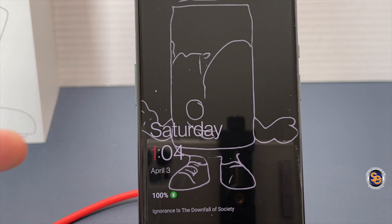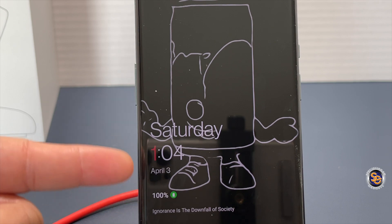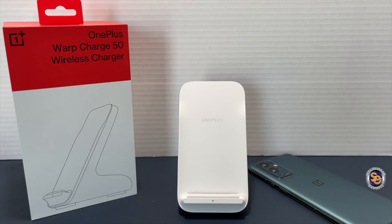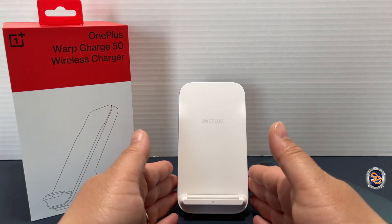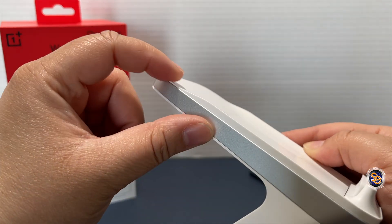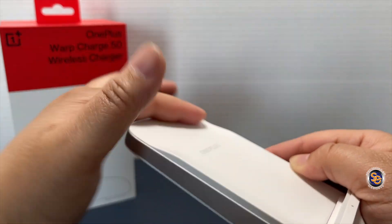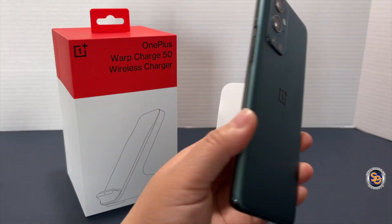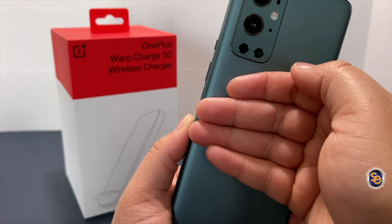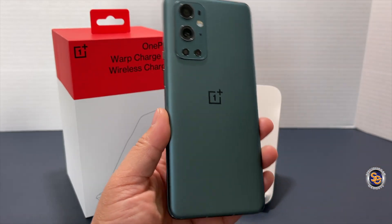Pretty impressive — we are now at 100% charged and the time is 1:04. I am extremely impressed with the charging speeds of this wireless charger. Remember those raised parts I mentioned? That's so the back of the phone isn't directly against the charger, allowing air to flow through. Checking the temperature of the device, I'd say it's slightly warm — not hot, just slightly warm.